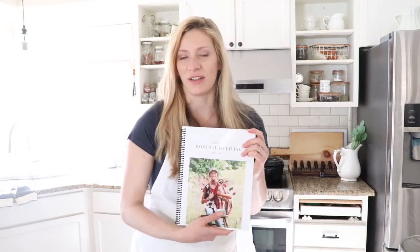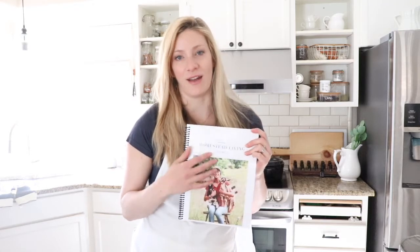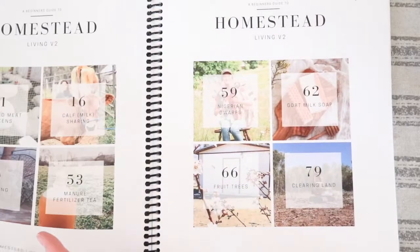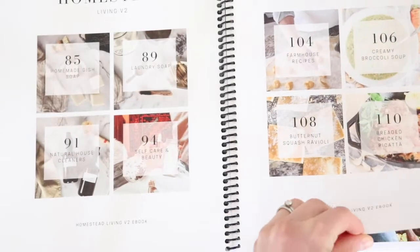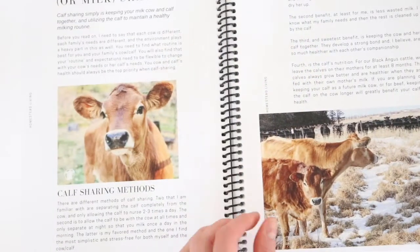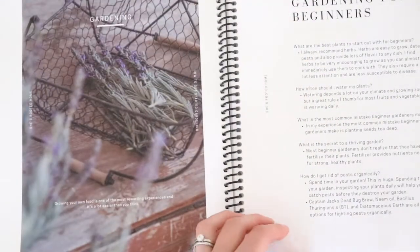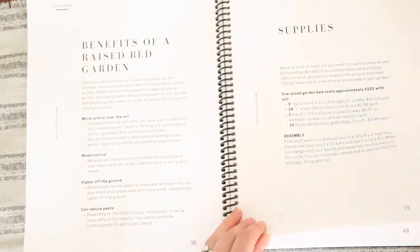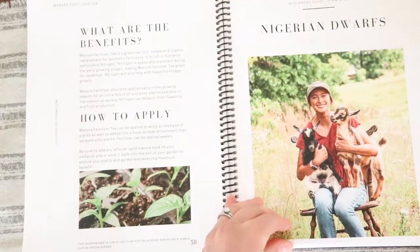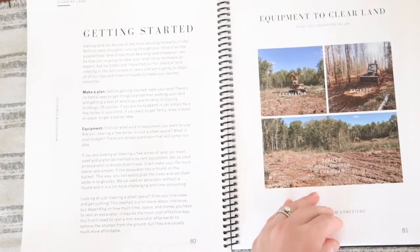This is the second edition that me and a group of women have done of this ebook. We talk about pastured meat chickens, calf and milk sharing, a gardening guide, manure fertilizer tea, Nigerian dwarf goats, how to make goat milk soap, fruit trees, clearing land, homemade dish soap, laundry soap, natural house cleaners, other self-care and beauty, and farmhouse recipes.